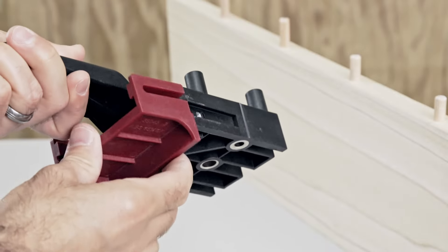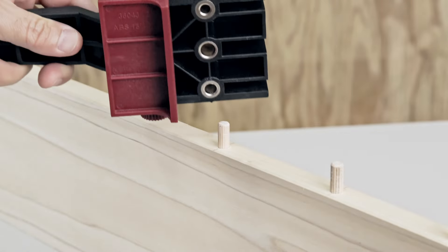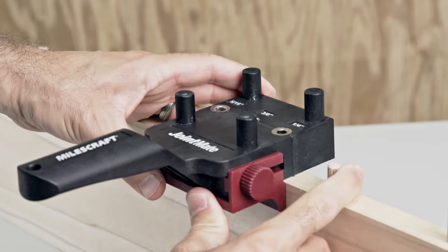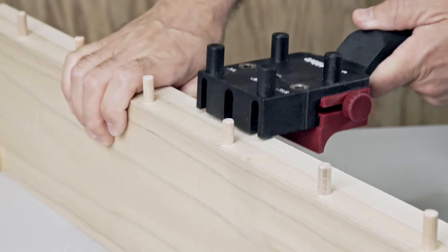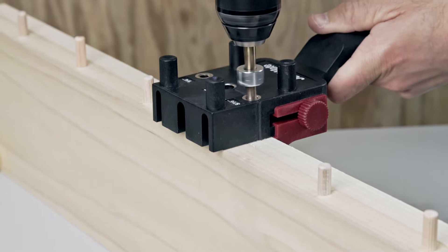To create matching joints on the second board, attach the guide fence to the Joint Mate and use it to set the distance from the edge. The dowel alignment slots transfer the location from one board to another to make sure the joints come out even and clean.